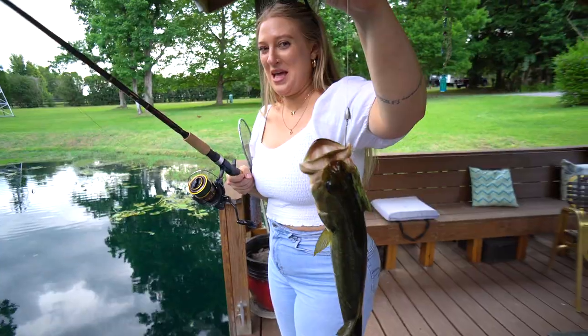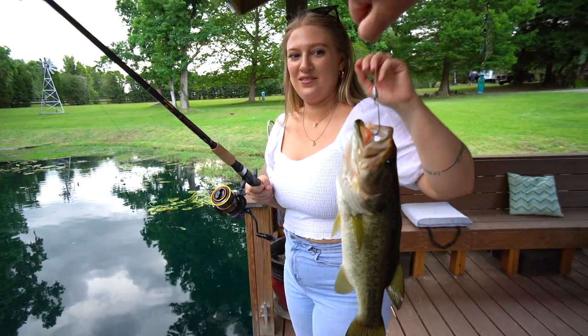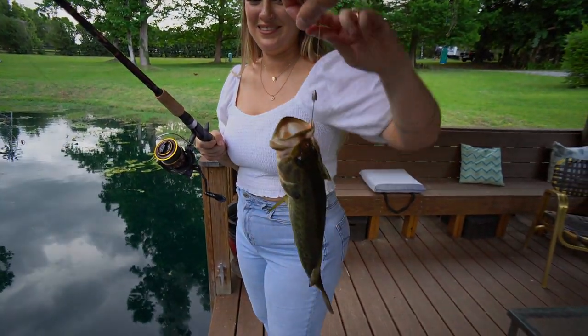Why do you look scared of it? I don't want it to flop around on me. Put your thumb in its mouth. I'm not doing that. They put your thumb — I don't want to. I'm sorry, I draw the line. I don't touch the inside of a fish's mouth. All right, hold the line.